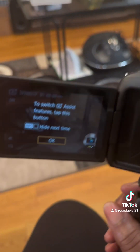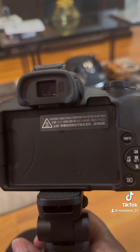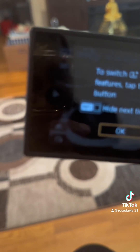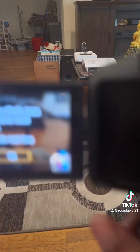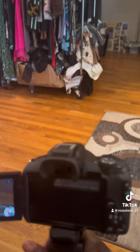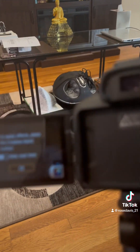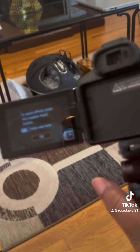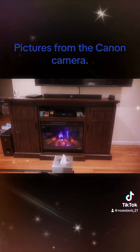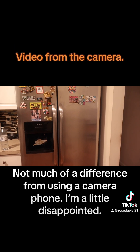I have to watch some more videos on how to use the camera. It's not really too lightweight — I expected it to be a little bit more lighter according to the reviews, but it's okay. I'm going to test it out and see how it goes. Yeah, this is it!